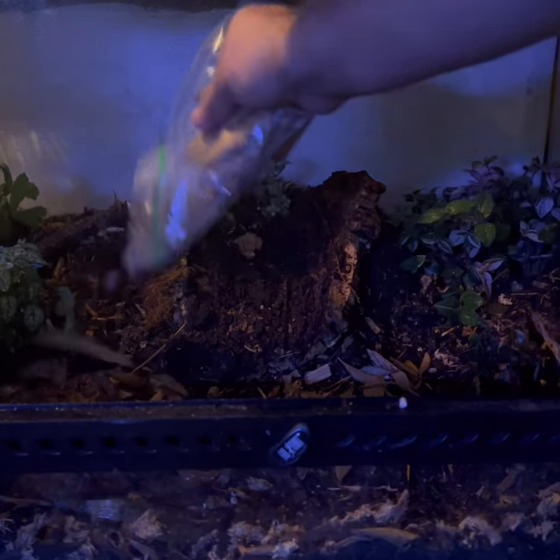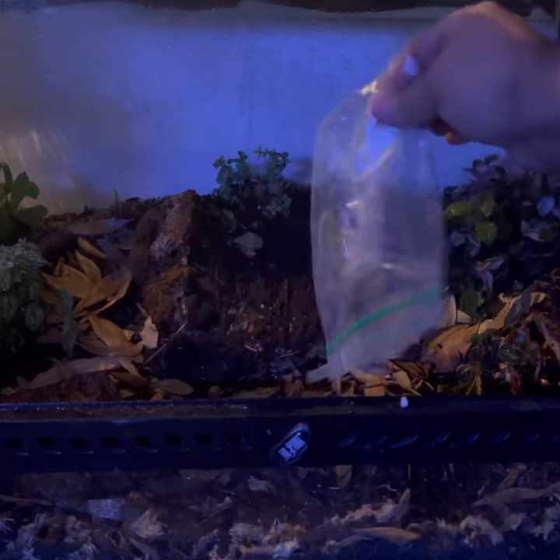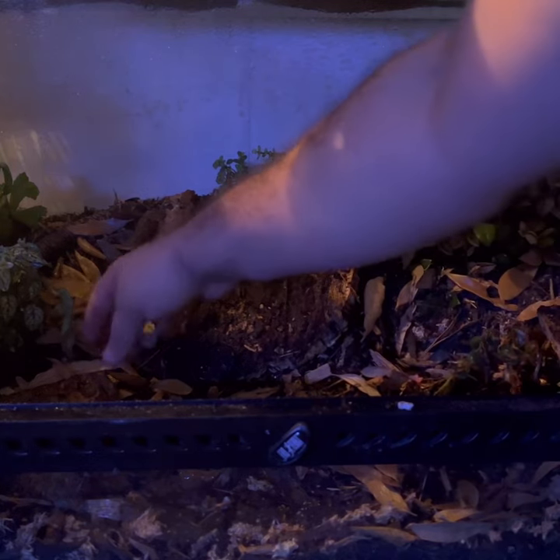To try and get the bioactive part started I'm just going to go ahead and place some leaves in here. It's always good to have leaf litter for a few different reasons — for one, isopods and springtails love leaves. I'll just spread them around a little bit.